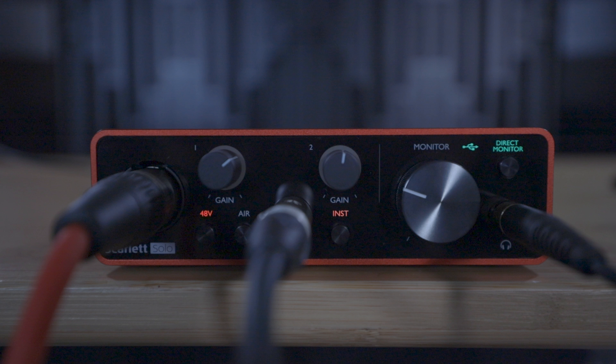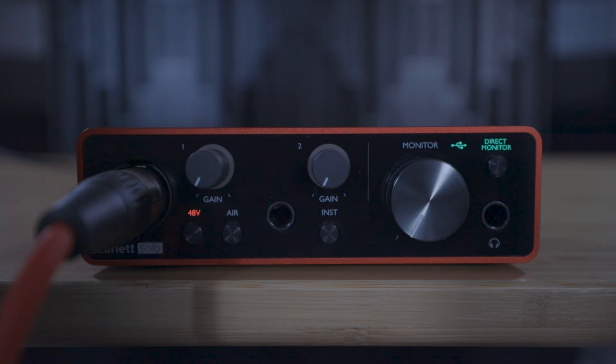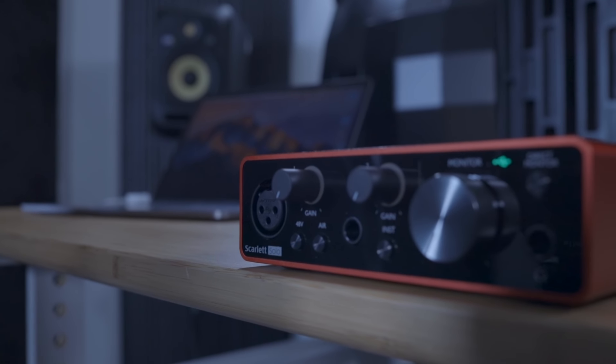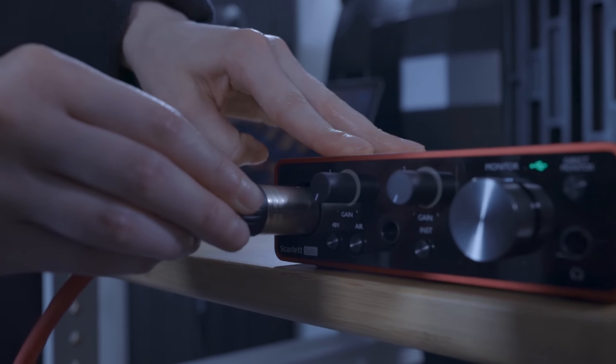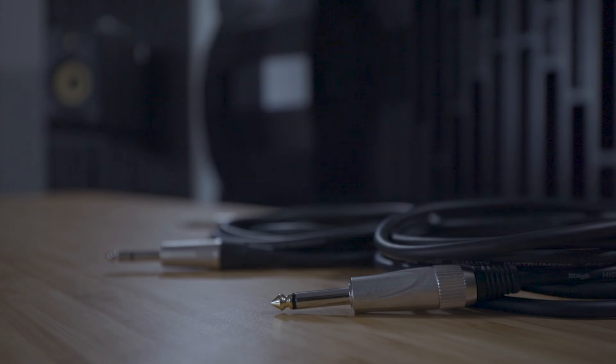Direct monitoring sends whatever is coming into the Scarlett's inputs straight to the headphone and monitor outputs with no delay. Press the direct monitor button now to turn on direct monitoring and you'll see the direct monitoring text light up green. Your inputs are now connected and you should be able to hear your microphones and/or instruments in your headphones without any delay. I'd recommend double-checking this before moving on — in the next video we're going to show you how to record in your selected software.